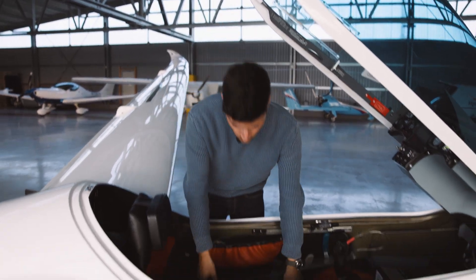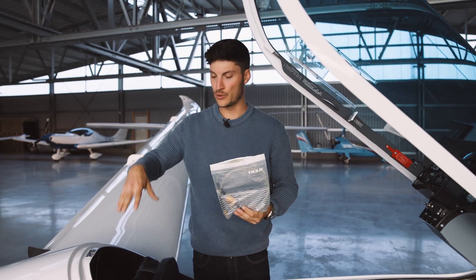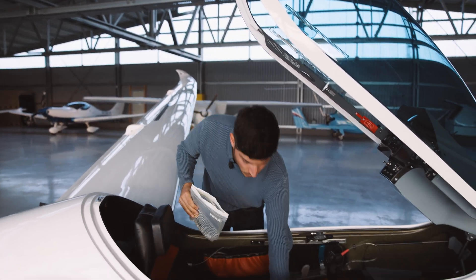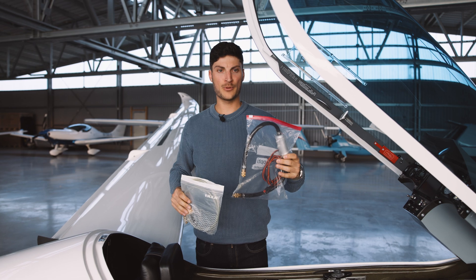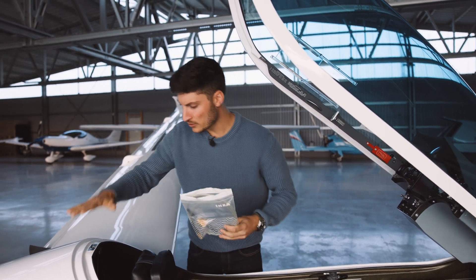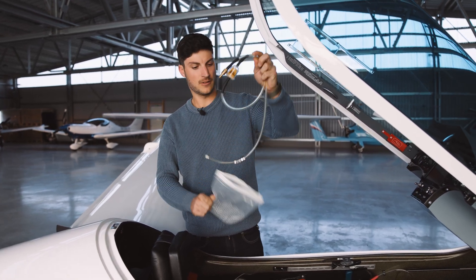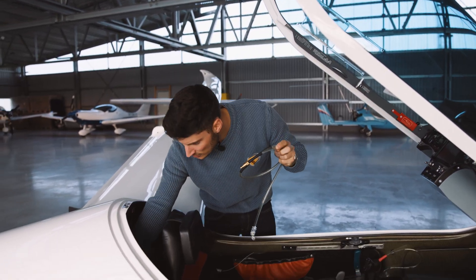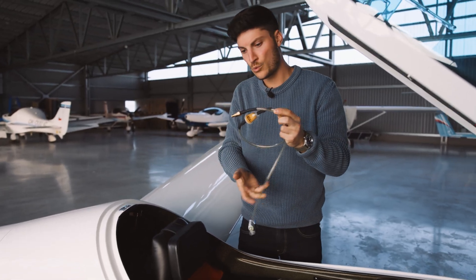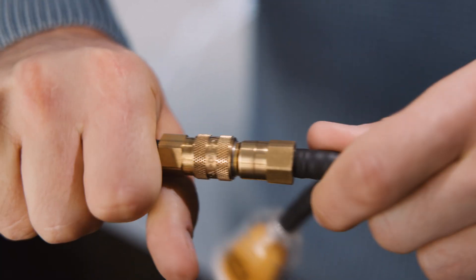Let me explain how to refuel the glider. First of all we need this hose here to refuel the fuselage tank. Later on we also need the fuel pump to refuel the wing tank. Let's start with the fuselage tank — we take this hose and we need to detach here the lower left one, and then we can attach the hose.